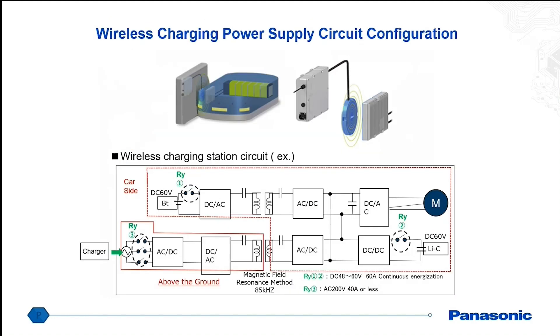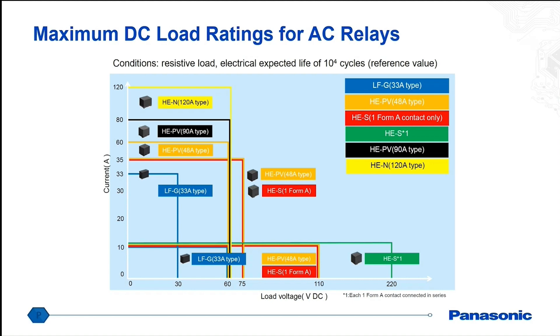We also see our relays being used in both wired and wireless charging power supply configurations, on the charger itself as well as on the autonomous guided vehicle. One thing I did want to point out is that a lot of the relays we have on the mechanical side are AC relays; however, although they do not have DC ratings on the actual data sheet, we do have reference test data we can provide showing the DC ratings. For example, our HES relay can handle 35 amps at 75 volts DC, or 10 amps at 110 volts DC, even though it's rated for 277 volts AC.